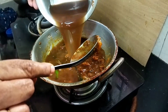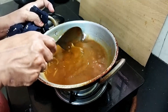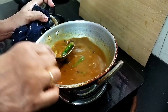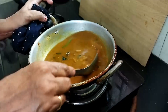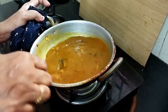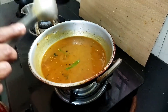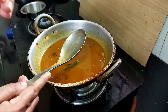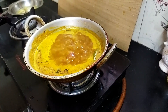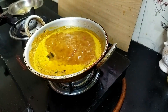I will add the sugar. We need to get rid of it. The water.